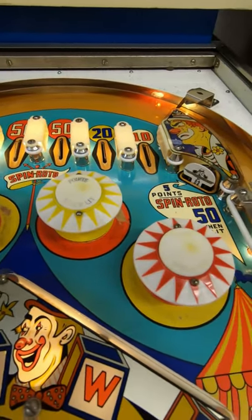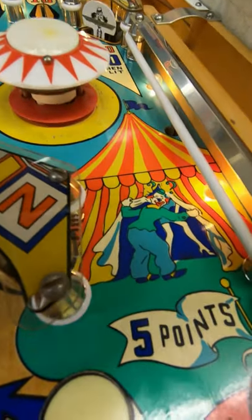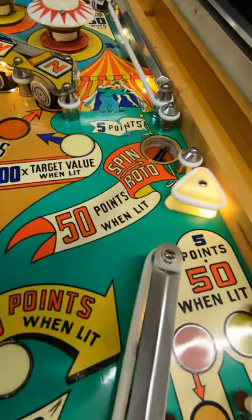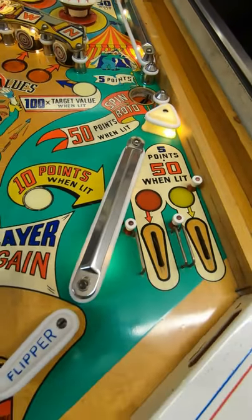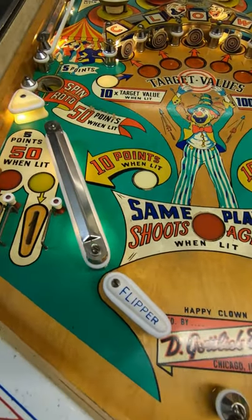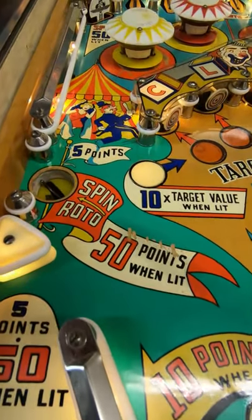Gottlieb's were some of the best. It's very wholesome, it's very cute. I think it's an absolutely stunning machine. Not a lot to say about it really — it's a very simple game to play. So I'll shut up and do a quick flyover of the play field and back glass just to show you what this machine looks like.